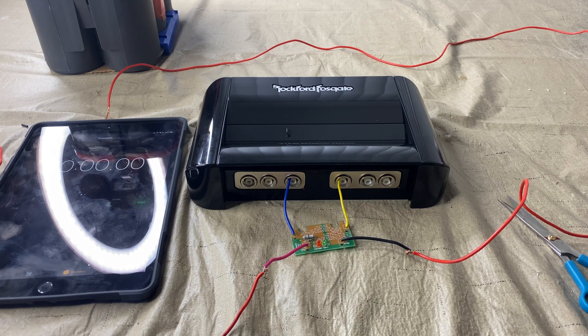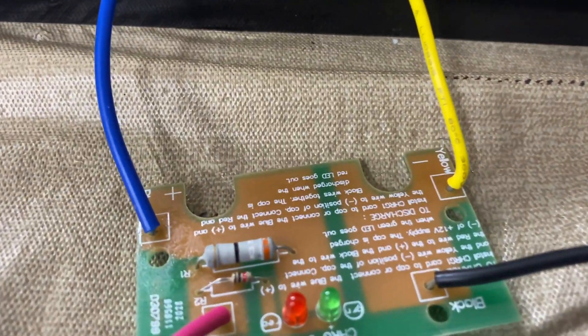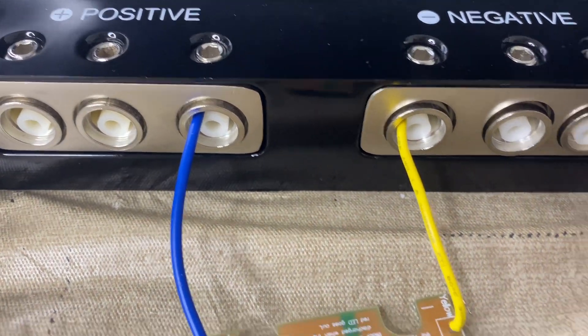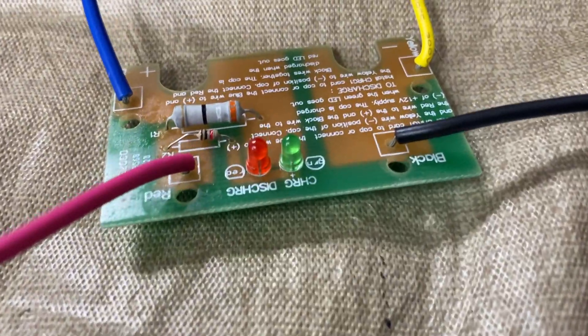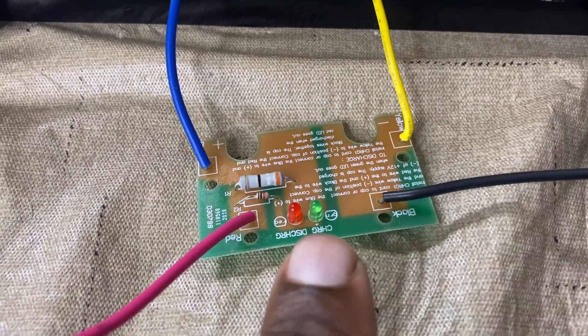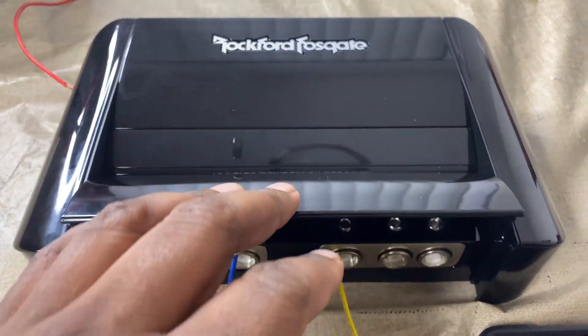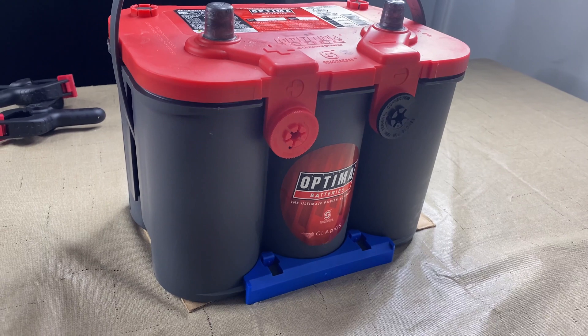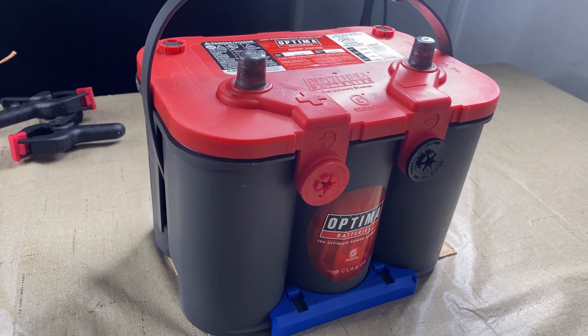It's supposed to be at least 13 volts, but I'm going to set the timer so you guys can see how long it really takes to charge this capacitor. As you can see, the blue is in the plus and the yellow is in the negative. The green light should turn on and then it should start charging. The battery I'm using is the Optima Red Top, so it should be pretty good.